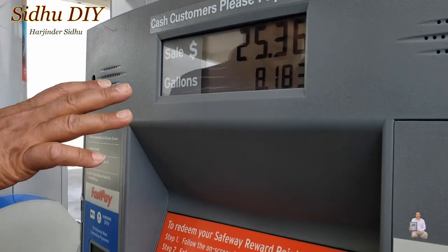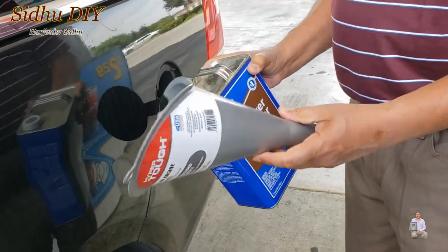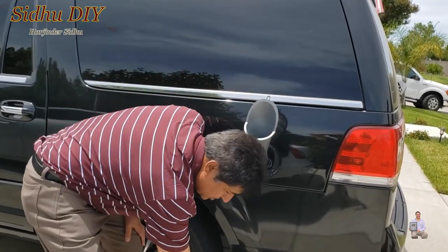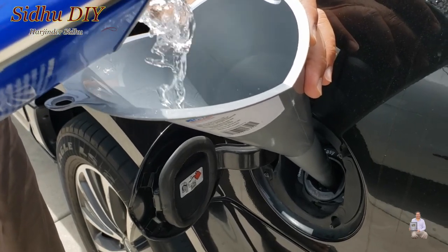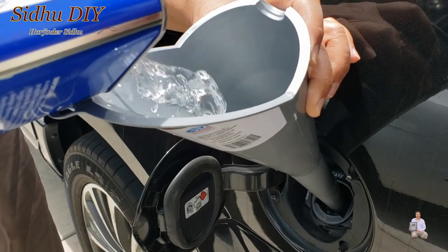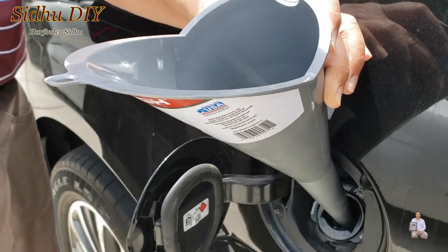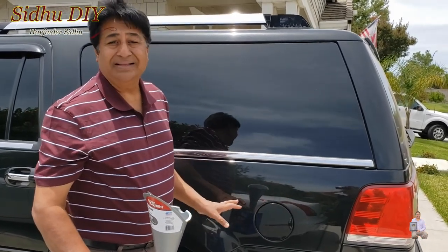I just added eight gallons of gas. Now I'm going to use this lacquer thinner — you'll need a funnel. This is the one-gallon container. We filled up one third of the tank, about eight gallons with a couple already in there, so we have about ten gallons total. The tank takes 32 gallons. Now I'm going to open it and pour the one gallon in. Good thing it didn't spill anything on the paint — if it does, it's a good idea to wash it right away.